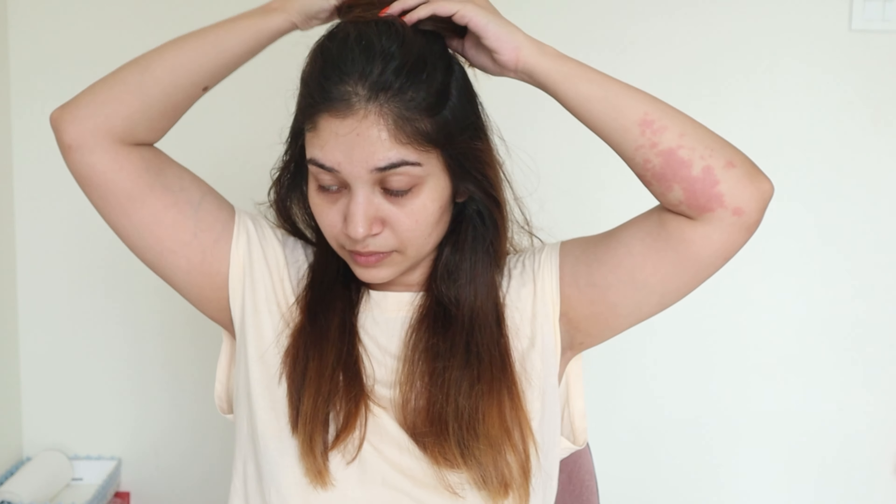Once my hair gets dry, I style it with a straightener. I never blow dry my hair — I always let it air dry. I just run the straightener once all over so it looks neat. I straighten my hair once a week, not every day. I also have curtain bangs now which require some styling, so I just run the straightener over them.